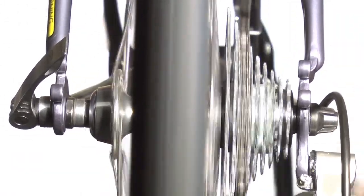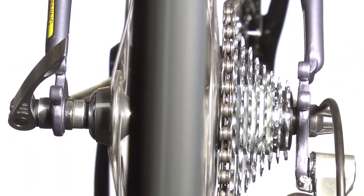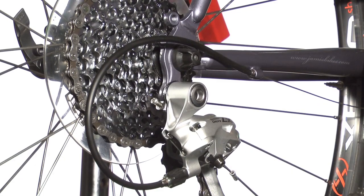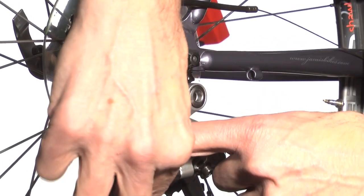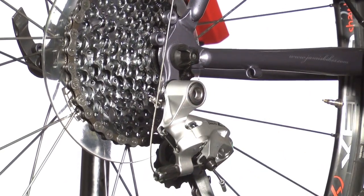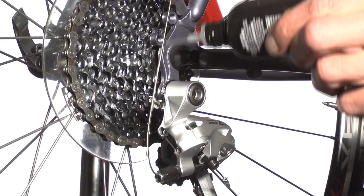Now apply lube to the cable. First, shift to the big cog. Then, without pedaling, click the rear shifter into the highest gear. This will put some slack in the cable, allowing you to disengage the housing. Slide it out of the way, and then lube the cable. Leave it unhooked, but before leaving the rear derailleur, be sure to wipe off any excess lube.